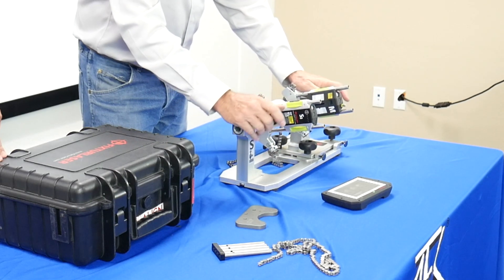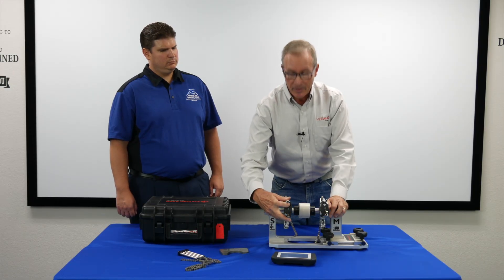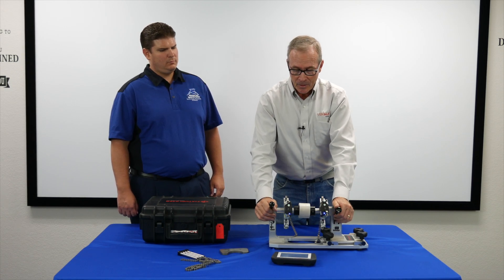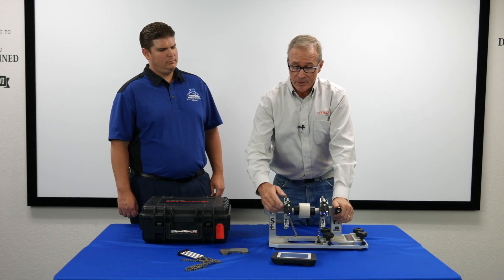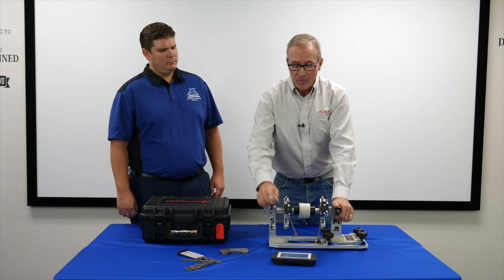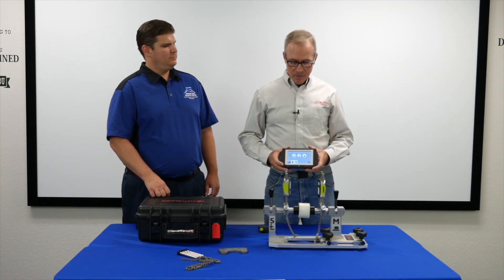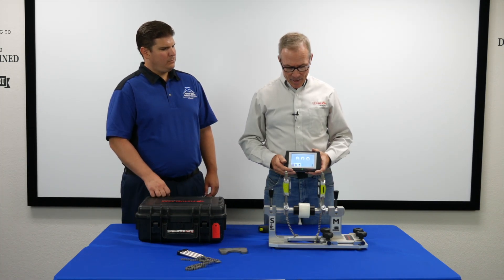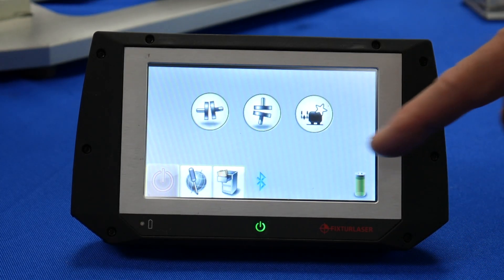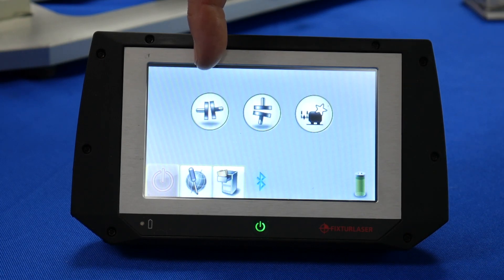Now what we need to do is communicate the sensors with the display unit — you'll see the on buttons at the top. When they go solid, they're communicating with the display unit. It's a wireless system. We have the sensors on the shafts and we're at the main screen. There's a file cabinet for saved data, Bluetooth is on, a battery indicator light, and this is the shaft alignment program.